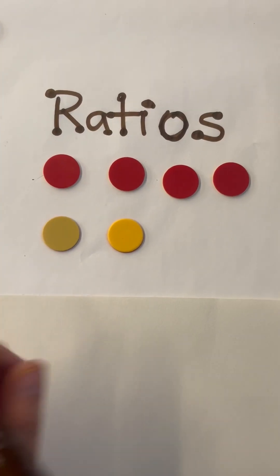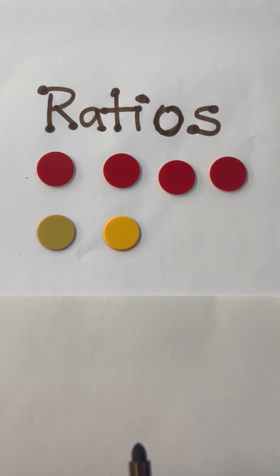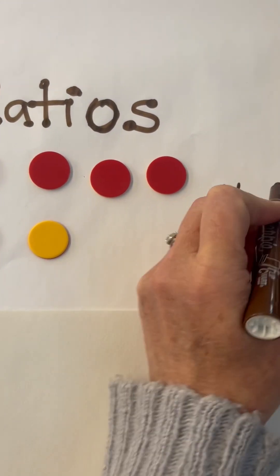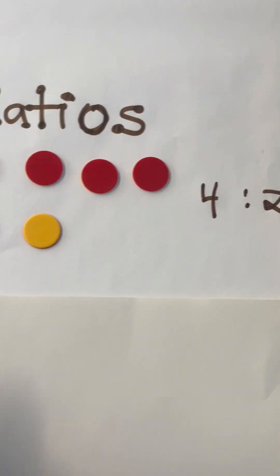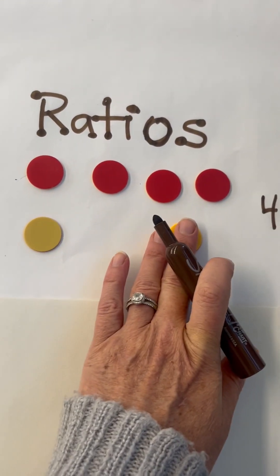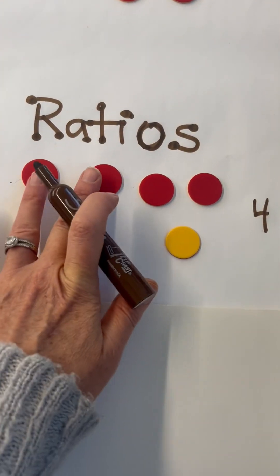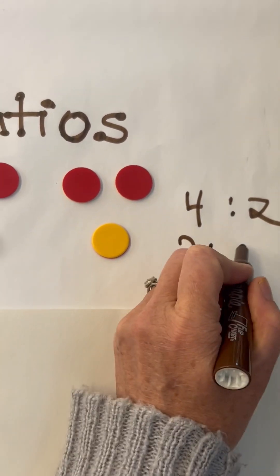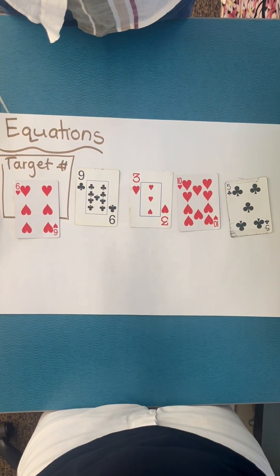Double-sided integer chips are great for teaching ratios. In this example, the ratio of red to yellow is four to two, and students can then start seeing equivalent ratios. Another way to express that is: for every two red, I have one yellow.